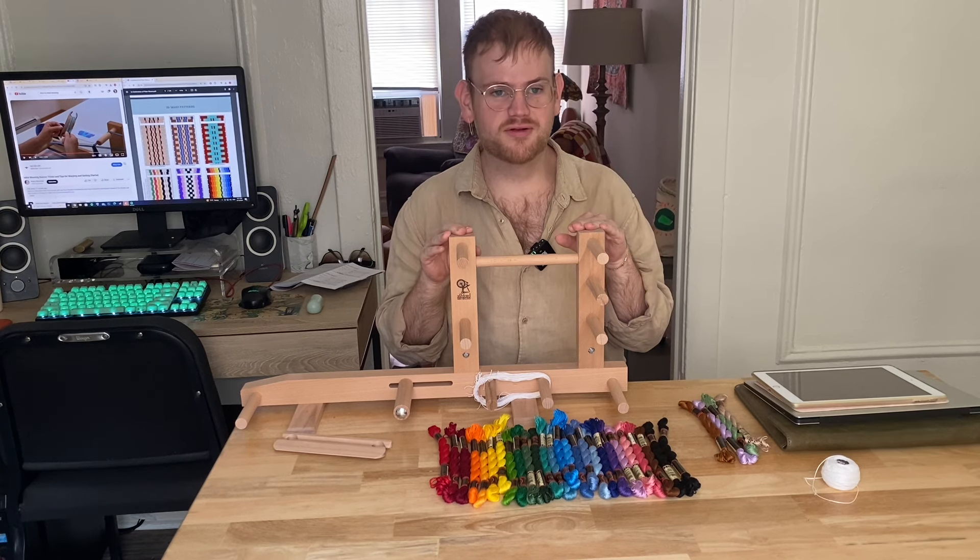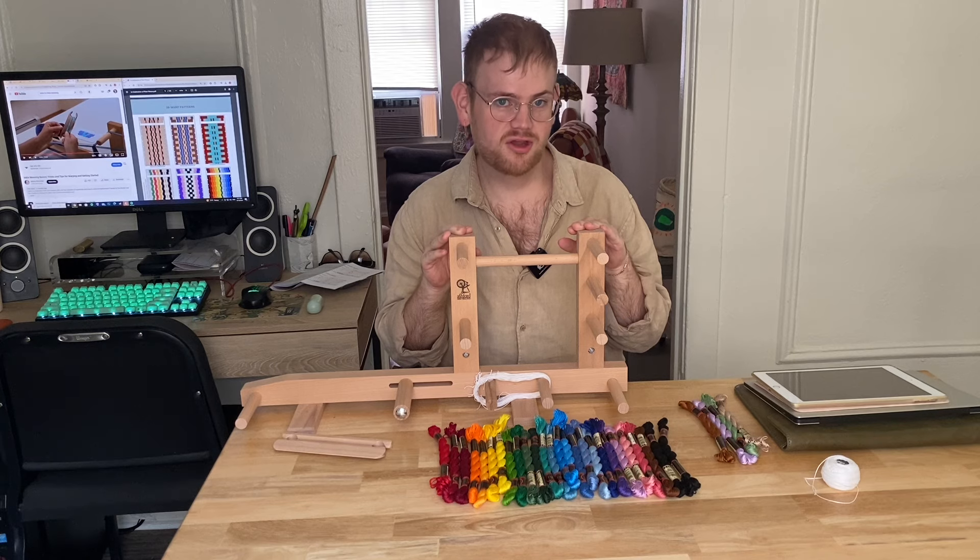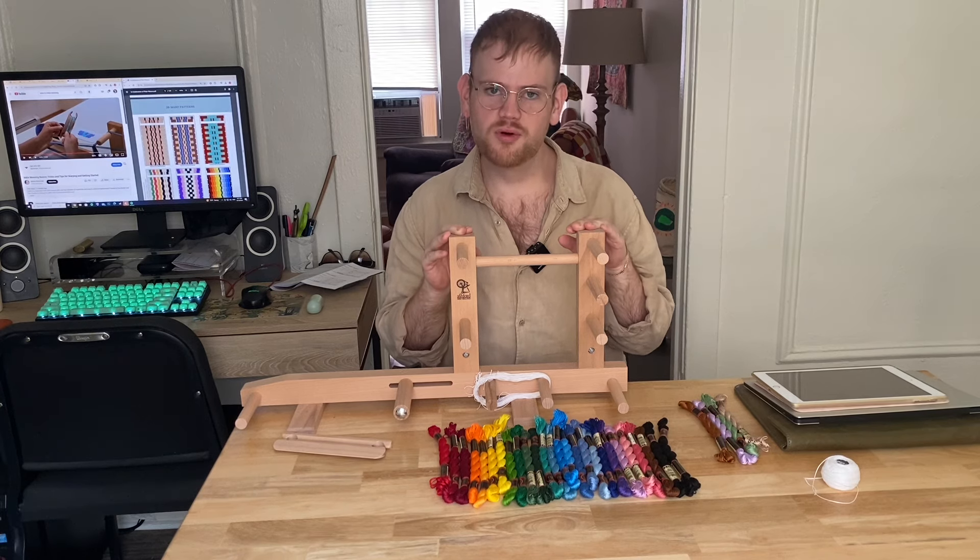It's been 24 hours. The glue on my inkle loom should have had plenty of time to cure, and I'm ready to warp and weave.